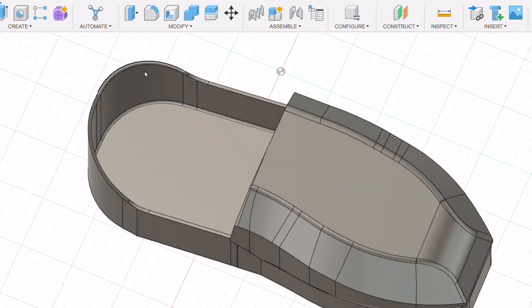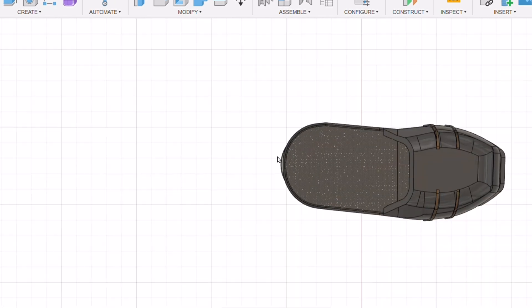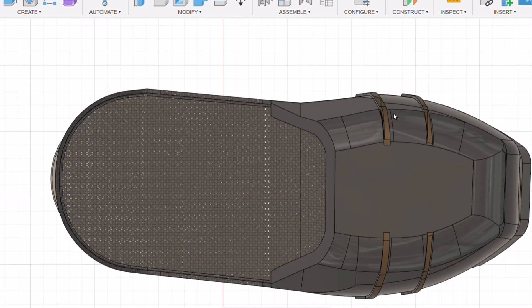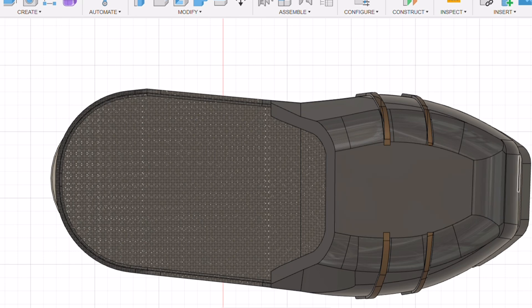After some fast-forwarding, here we have the next version: the modified toe cap, the modified front part, and the back part of the boot is basically the same with that part added on, plus the sole. Starting with the toe piece — it's now much rounder at the front and just that little bit shorter. There's still room for the ceramic to lay down the front, and you can see these ridge lines here.